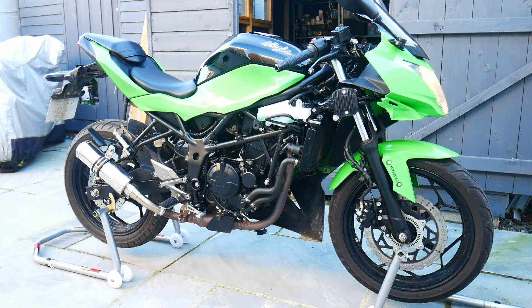I have already removed the side fairing and the lower fairing on the motorcycle on the right-hand side, and that allows me to gain access to the oil filter. This is going to be the same on the Kawasaki Ninja 250 SL and on the Z250.